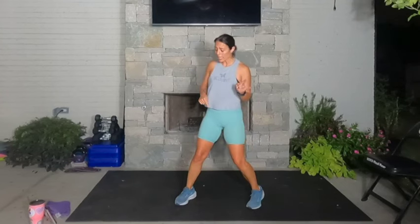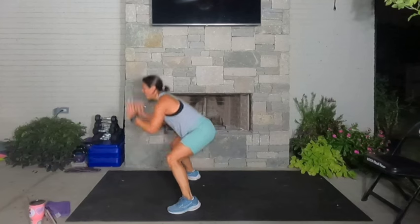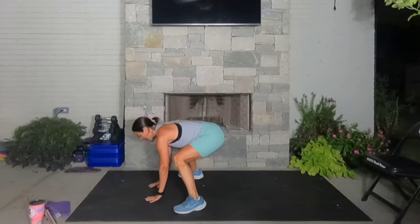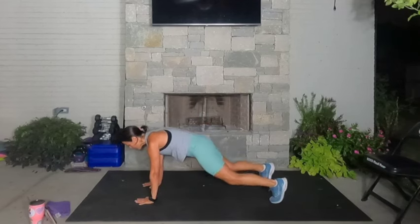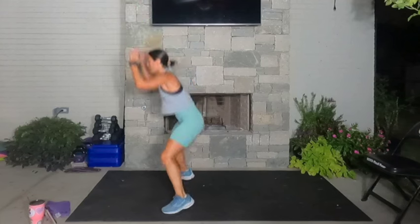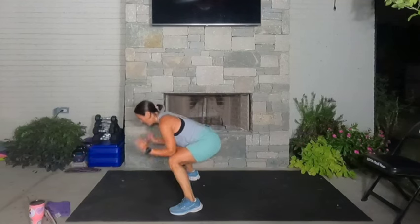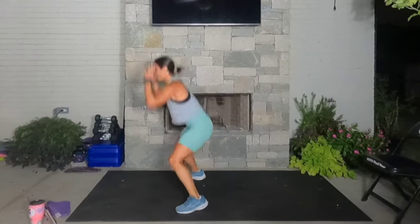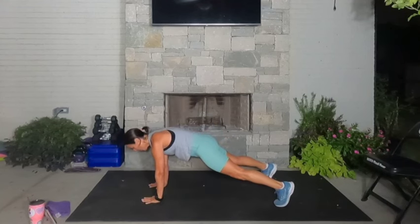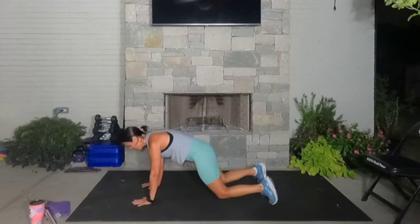Now we're going to squat jump, plank — squat jump and plank. You ready? Let's go — squat jump, hands down, plank, hold this. Jump those feet forward, squat jump up, plank, hold it. Feet forward, jump it up, plank. Feet forward, jump it up. Plank, feet forward, jump it up, hold the plank and rest.